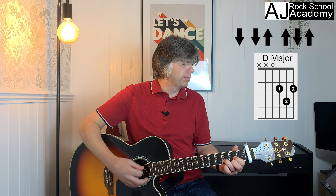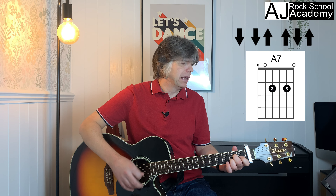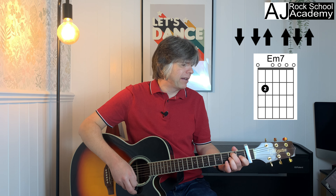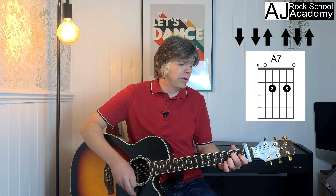'Rocking around the Christmas tree, have a' — to the A7 — 'happy holiday.' E minor 7: 'let the,' A7: 'have some,' E minor 7: 'honky,' A7: 'tonky,' and we'll do some caroling.